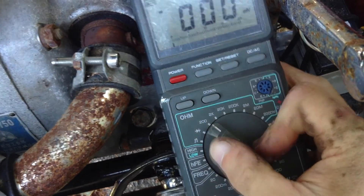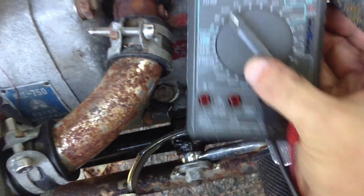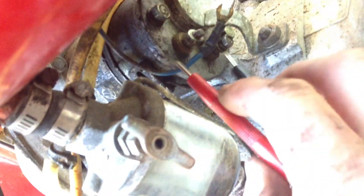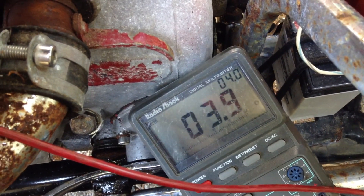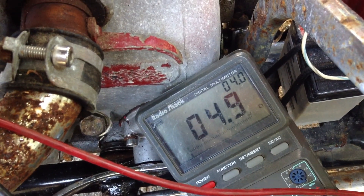I'm going to check the resistance between the two contacts on the generator. That's measuring 3.9 ohms, 4 ohms, 4.1 ohms. I need a better meter.